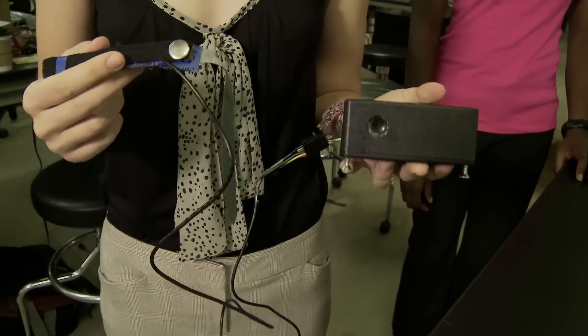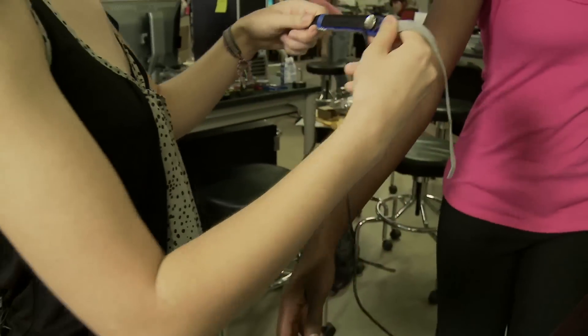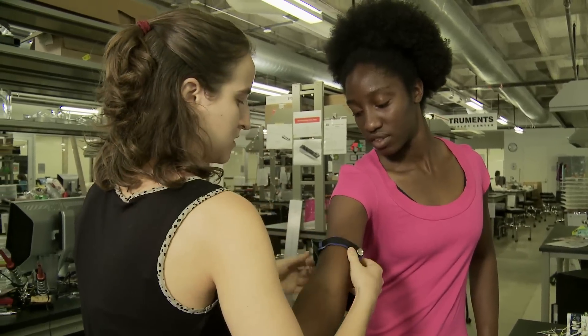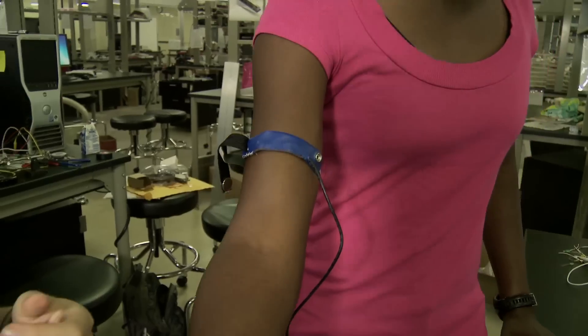This is our Babalong apnea monitor. Here is the little black box that stays next to the baby, and here's the strap. I'll demonstrate it on Bridgette — her arm is about the size of a premature infant. We strap it on, undo the clip, and turn it on.